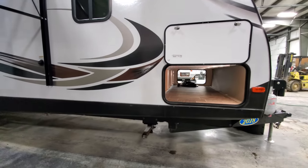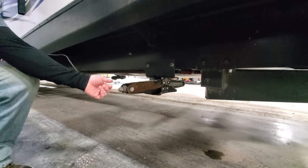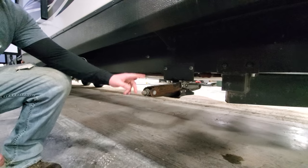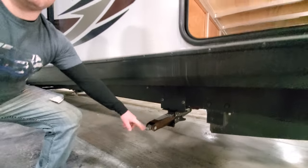Down below the frame we have stabilizing jacks. You've got them on all four corners. There's a hand crank inside — it's a three-quarter inch, so if you want to use a drill or an impact instead of cranking by hand, you can just hook onto that and run it down. These are not made to lift or level the system; they're just used for stabilizing.